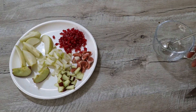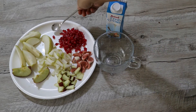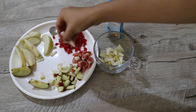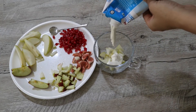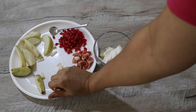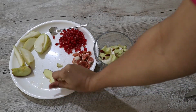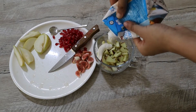Here I am taking a big cup and will be adding the fruits layer by layer. First, I am adding the pear, and then some Amul fresh cream. Topping it with some apple pieces, and some more cream.